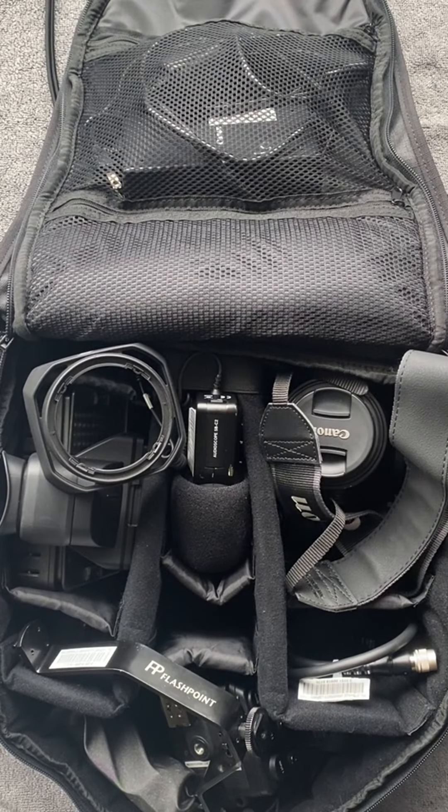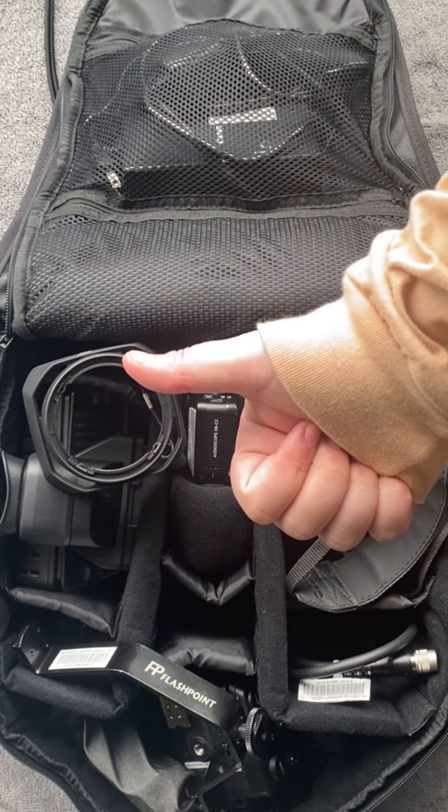So that is everything included in this backpack case for the Canon XC-15 camera. I hope you found this tutorial helpful. Thanks for watching!